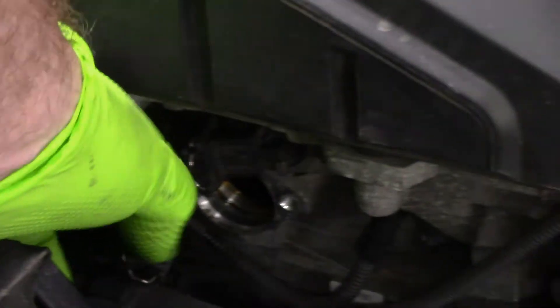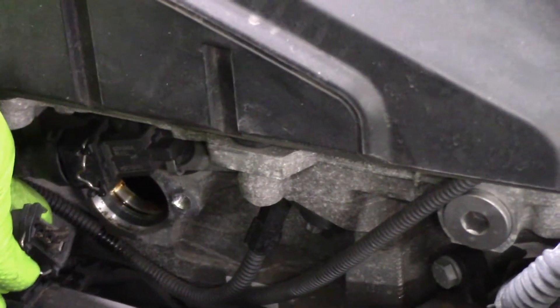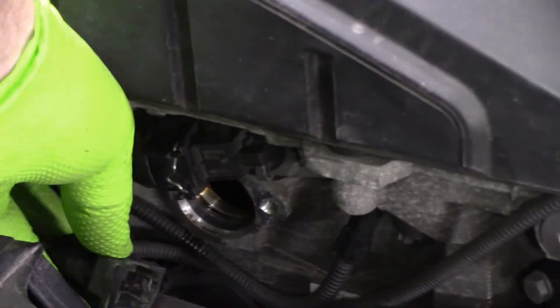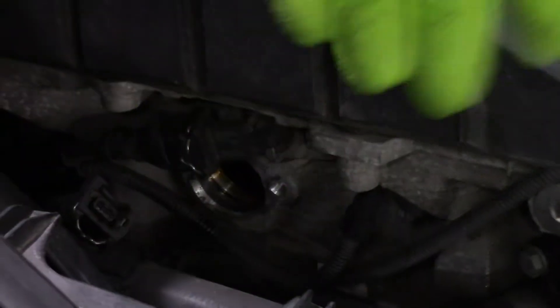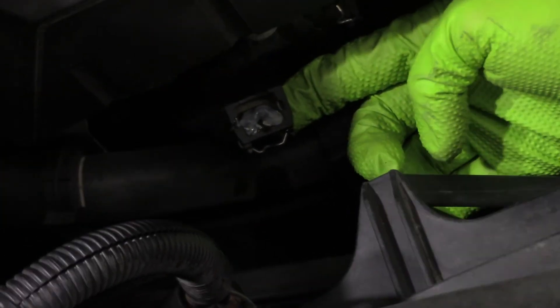Here's where we disconnected. These BMW connectors — if you're not used to them, there's a small metal clasp that you push in and then pull the connector off. You have to hold it in while pulling. It locks back on when you release it. We've got the new solenoid back in. Don't forget the dielectric grease — put a little bit right on top of the connector. This helps seal it and keeps water and dirt out. Then hook it up.